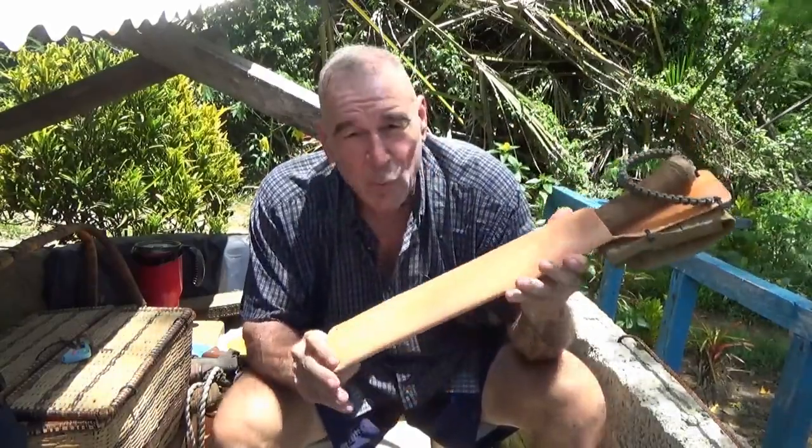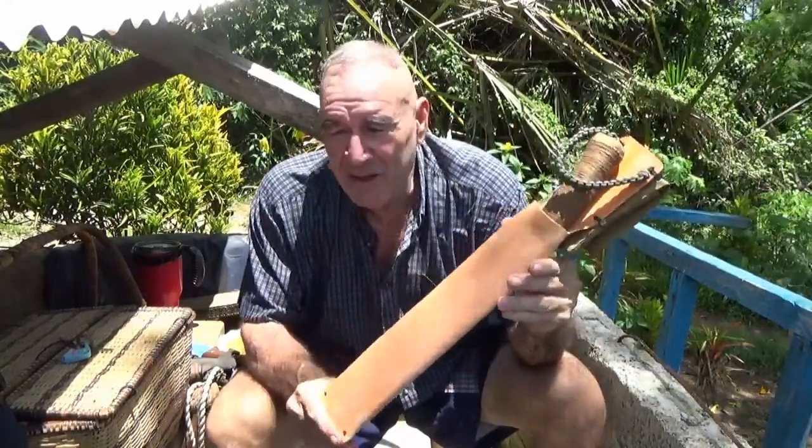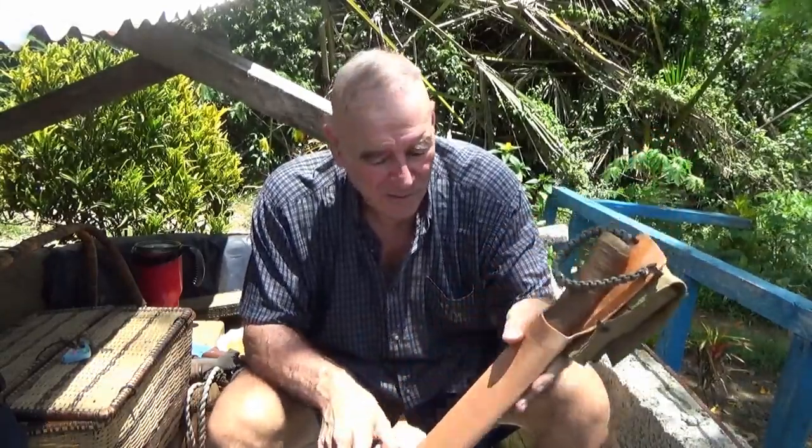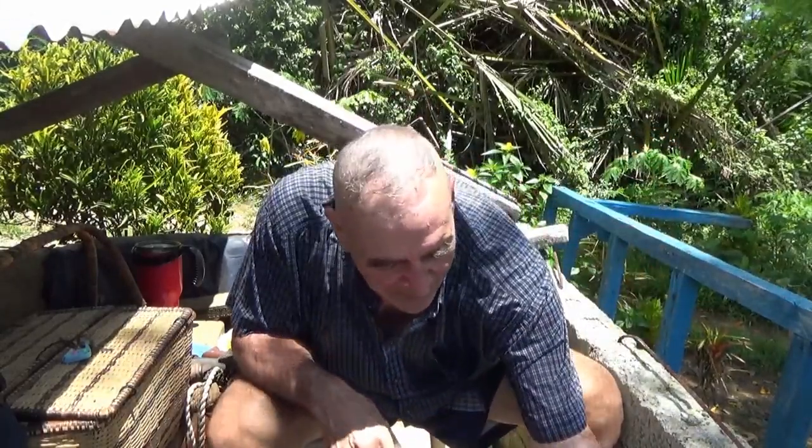These are both really good, heavy duty knives made out of spring steel from vehicles — I think it's 5160 steel or something like that. It's good steel for a work knife, very fine steel.